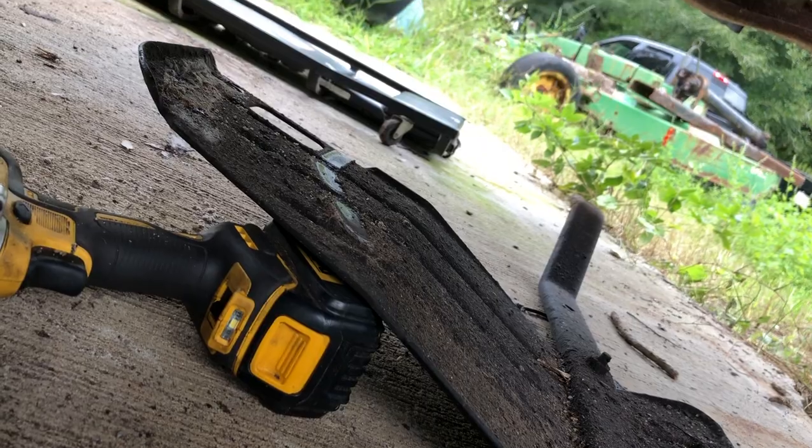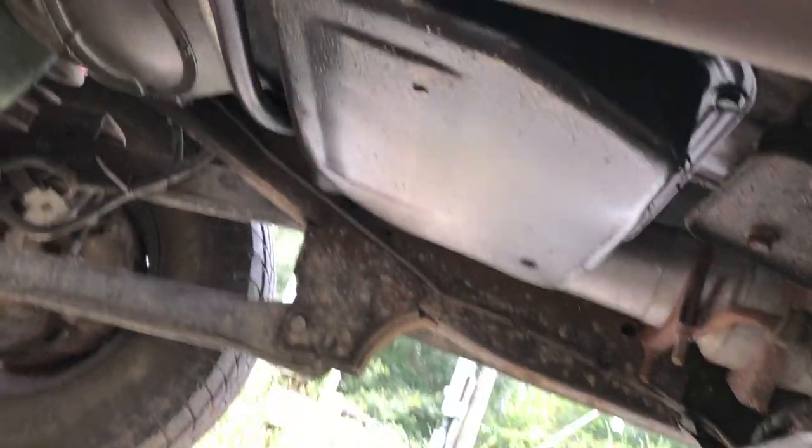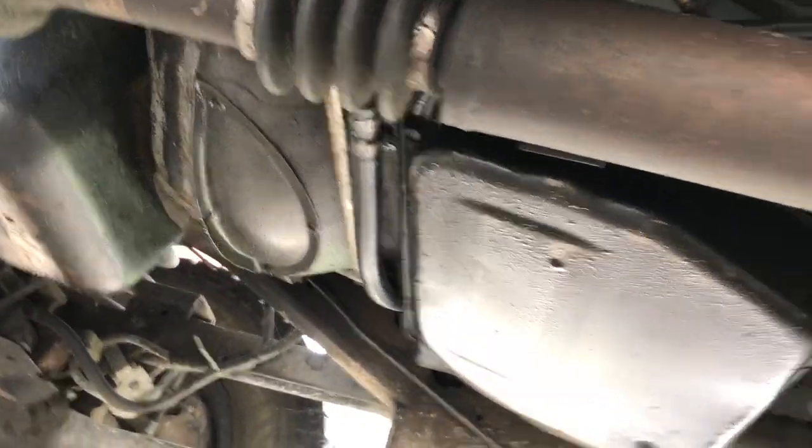I think the automatic is either slightly longer or slightly shorter than the manual transmission, so we'll probably have to get a driveshaft made — or two — depending on what I have in stock. I've already been under here and took off the skid plate, so let me show you what we've got going on. There's the auto transfer case.